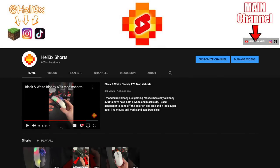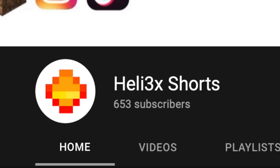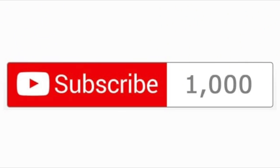Before I start the video, I'd like to make a quick big announcement: I made a second channel called Helix Shorts where I upload daily. Make sure to subscribe — when we reach a thousand subscribers, I'll pick five of you to get a shoutout randomly. Good luck and enjoy the rest of the video.